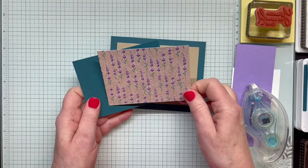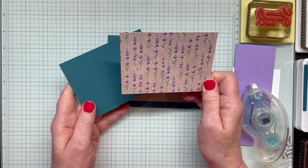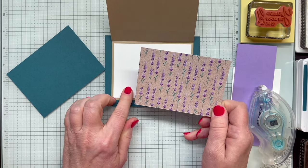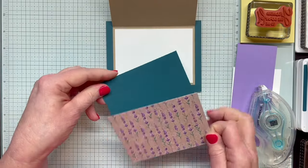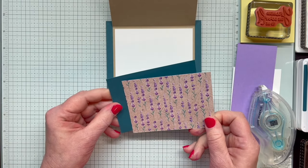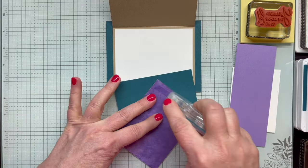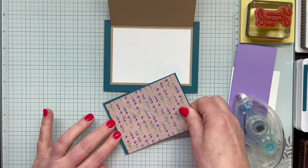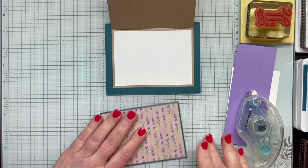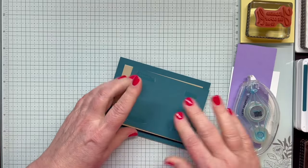Next, I've cut a piece of the Perennial Lavender Designer Series paper measuring four and a half by three and a quarter inches, and I'm going to adhere that to a piece of Pretty Peacock that measures four and five eighths by three and three eighths. That will give me just a nice narrow mat or border of the Pretty Peacock showing. I'll adhere this to the front of my Crumb Cake card base.